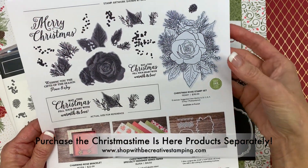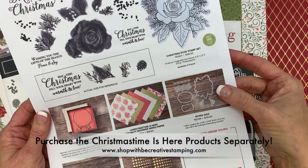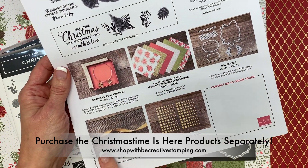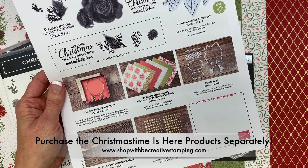Option 3, you can select the Stamp Set or the Dies, designer paper, bracelet, ribbon, and enamel dots.